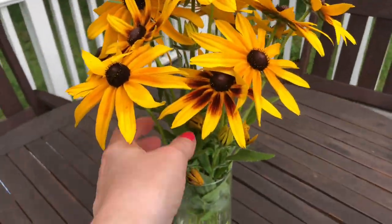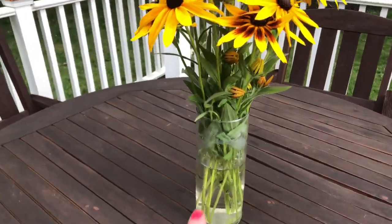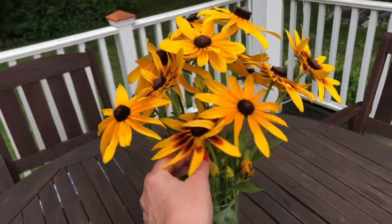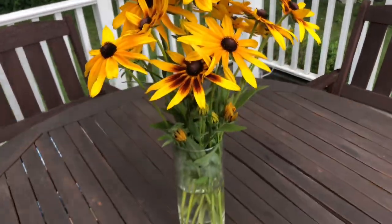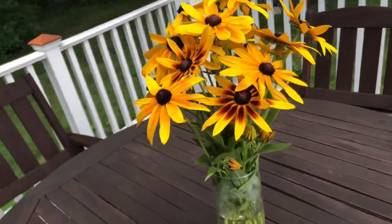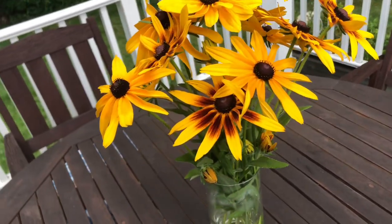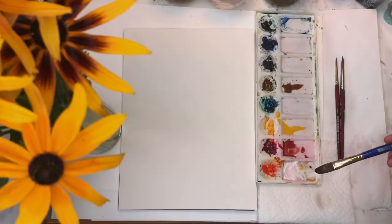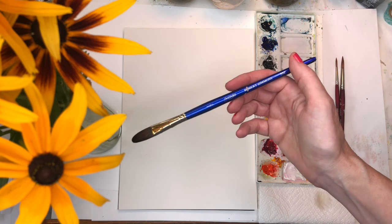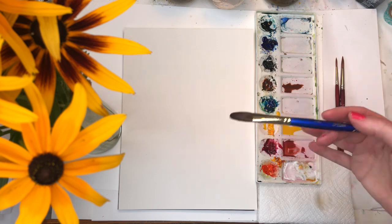I took those beautiful black-eyed Susans and put them in a vase. I probably should take out some more leaves, but now when you have them in a vase you can actually study them more and paint from there. You could take a photograph or just paint from the live flowers themselves, which is what we're going to do today. For this exercise I'm just going to grab one brush — my Robert Simmons Sapphire half-inch oval brush — and we're just going to go really loosely with this.